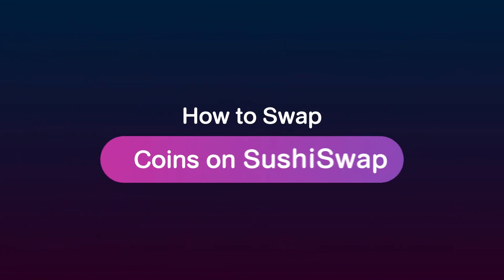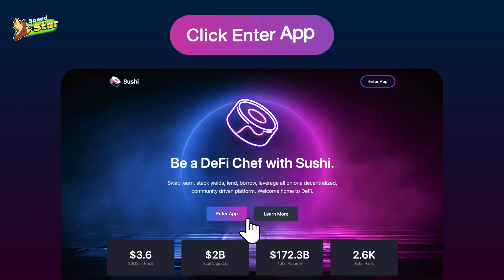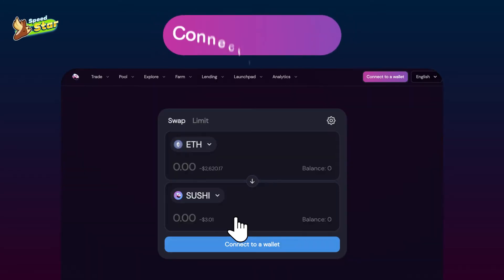How to swap coins on SushiSwap. When you want to swap your coin, go to www.sushi.com and click Enter App. Once you have entered the home page, click Connect to Wallet.